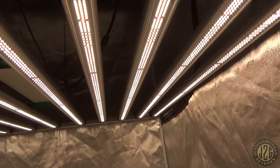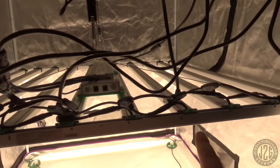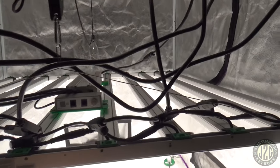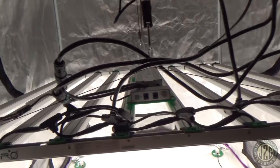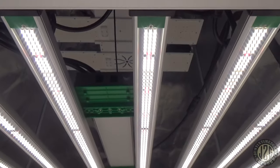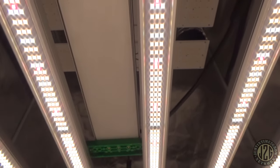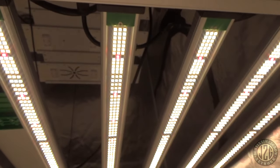10 bars in a 4x4! The cool thing is you can extend this light out and spread the bars over a 4x6 space — very unique. We're going to test it in the 4x4 with all 10 bars. The diodes are packed to the edges and spaced out a bit more in the center, trying to get less intensity in the middle and push more light out to the edges, which is good.